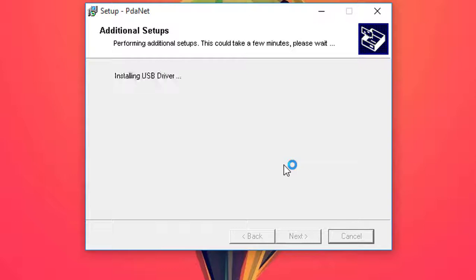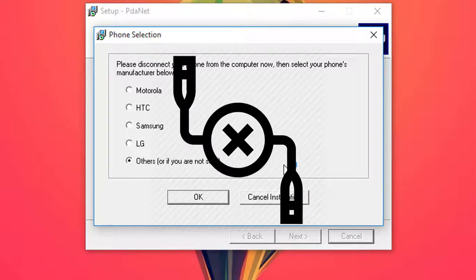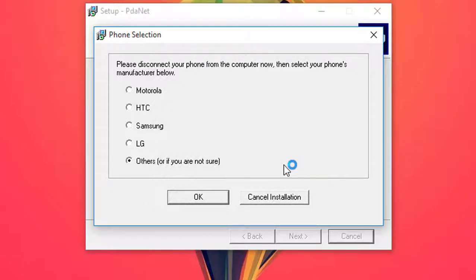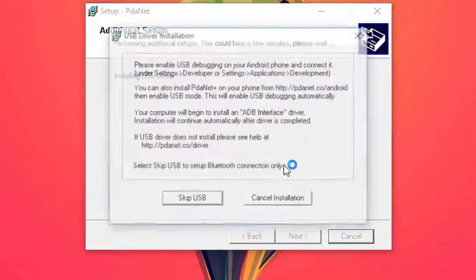The setup will install the drivers for you. Now, disconnect your phone from the PC and select your phone manufacturer. For us, it is 'Others' because there is no 'Yu' company listed here — it's a small company and they're not gonna list all companies on the driver selection panel. Click OK, select 'Others', and click OK.